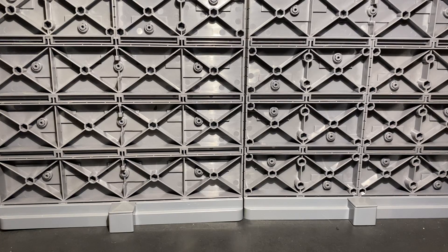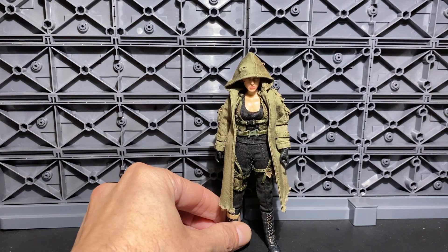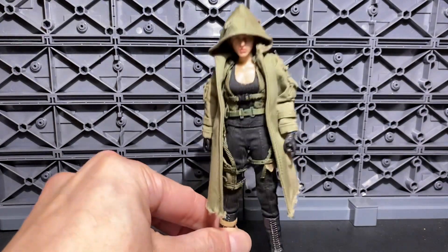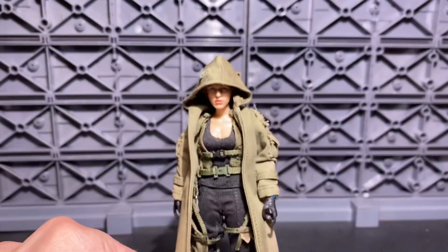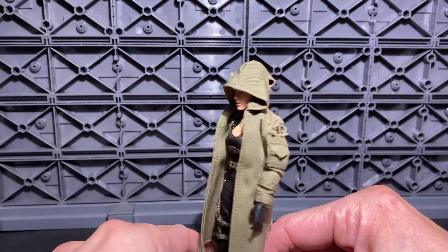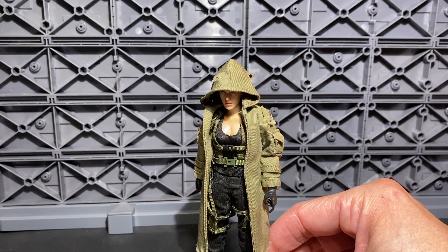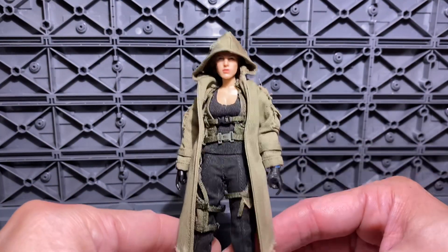Hello everyone, welcome back to Shadow Toys Photography. Today we're looking at the Doomsday Crisis Alice LR-004, 1/12 scale action figure by Bro Toys for Resident Evil. Here is Alice by Bro Toys — as you saw from the other video, that was version LR-003, and this is LR-004.